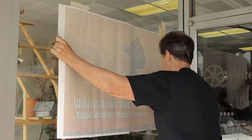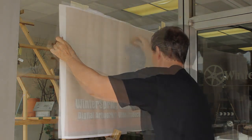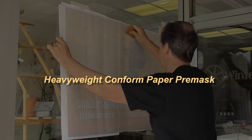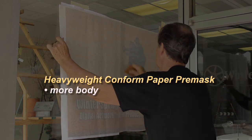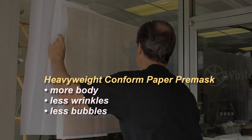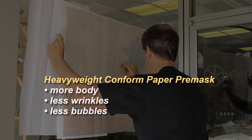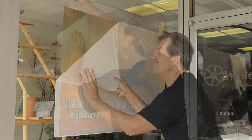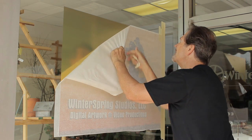For this demonstration we will use a heavyweight conform paper pre-mask with a medium-high tack adhesive. Heavyweight papers give more body to thin films, so it is less likely that you will get wrinkles and bubbles in your applied graphics. After the graphics are applied, heavyweight paper also removes in one piece instead of little bits and pieces.